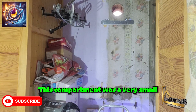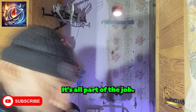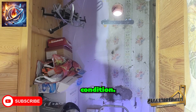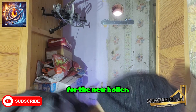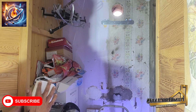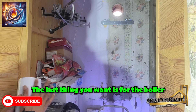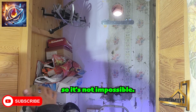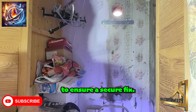This compartment was a very small and tight space to work in — no worries, it's all part of the job. This wall is in very poor condition; parts of it were actually crumbling, so I was pleased to get a solid fix on the wall for the new boiler. You must ensure a solid fix to the wall. The last thing you want is for the boiler to fall off the wall — I've known this to happen to other engineers, so take those extra steps to ensure a secure fix.